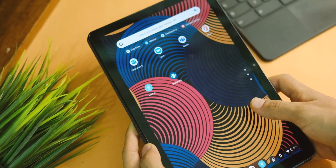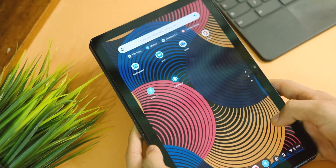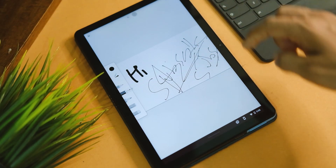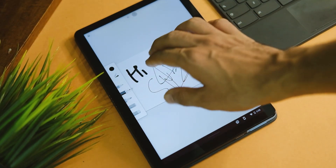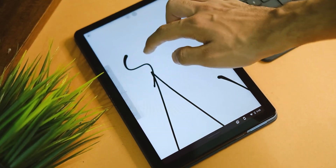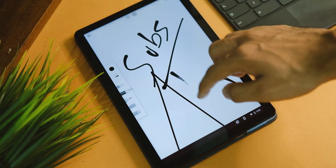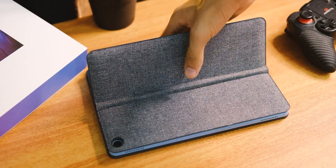If you're wondering about stylus support, yes — USI stylus is supported and you can take notes with it. I'll drop a link to a supported stylus in the description, which will cost you around ₹4,000 roughly. In design and in-hand feel, this Chromebook feels amazingly good and the weight balance is done perfectly.